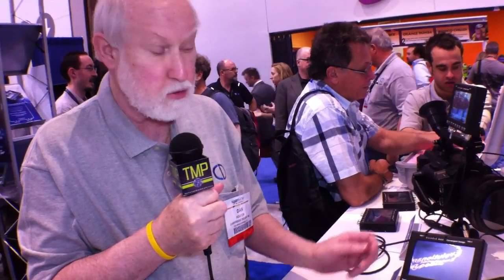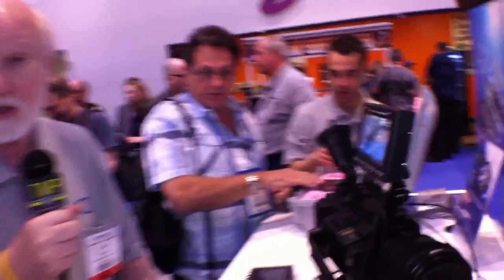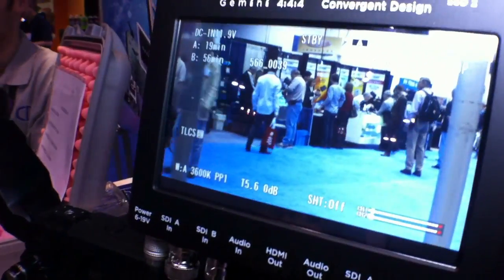We pride ourselves on building very low power, very small size, very high technology devices. This draws 8 to 15 watts. It's an exceedingly bright monitor — it will work in bright sunlight. In fact, if you shine bright light on it, you may still be able to see the image. Typically it'll be 12 watts while recording, but if you turn the brightness all the way up, that draws an additional 2.5 watts, which gives you the option of going out into the sun.